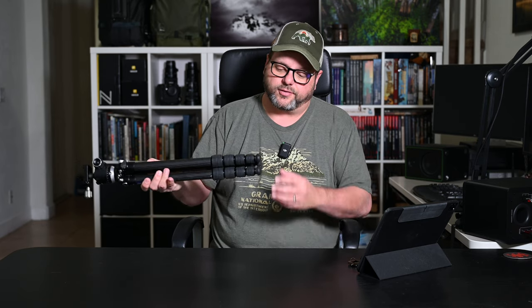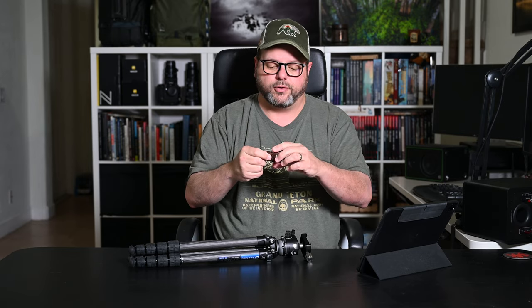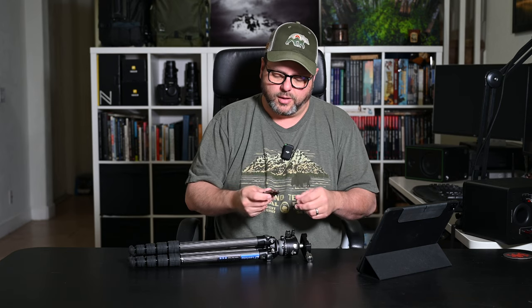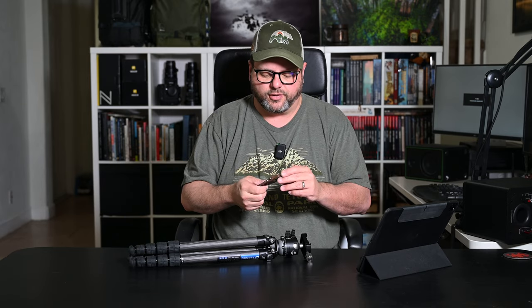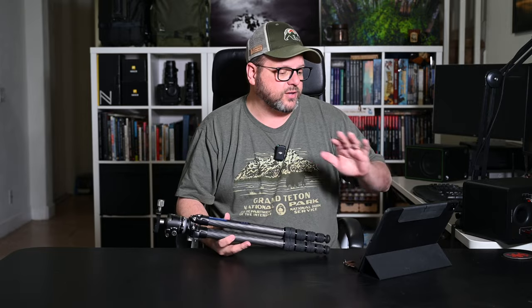It also comes with spike feet if you want to swap out the rubber feet, and it includes a neat little multi-tool — I think it also works as a bottle opener — that can clip onto your bag or clothes. It has different allen keys in it for any adjustments on the tripod. I find that extremely useful for making field repairs or tightening anything that gets loose. Having that compact tool along is a nice addition.